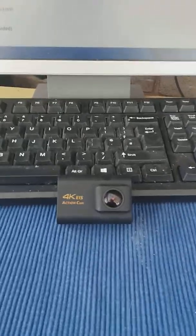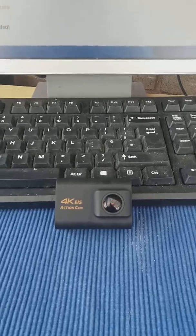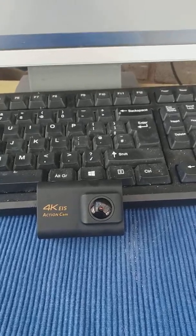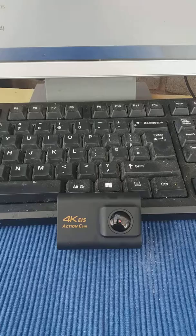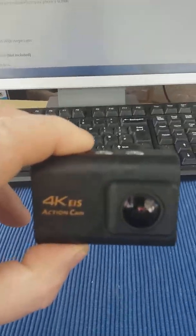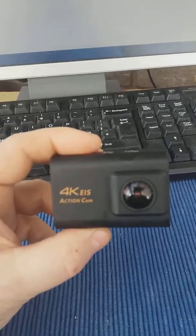Afternoon folks, dog walker here with you. New camera today — it arrived at last, so here's just a quick look at it. Nice and dinky, small, quite pleased with it. Took me a bit of setting up to be honest, but I got there at long last.